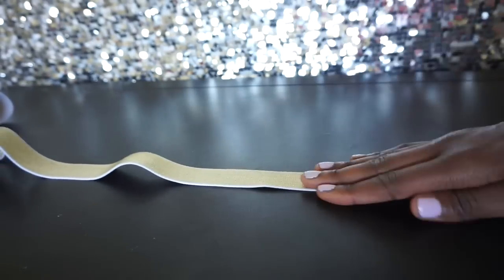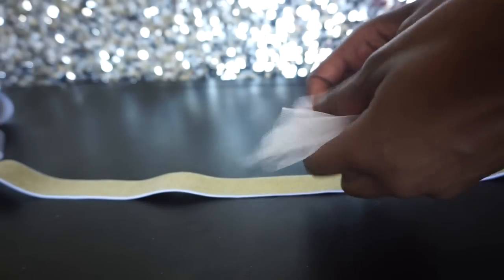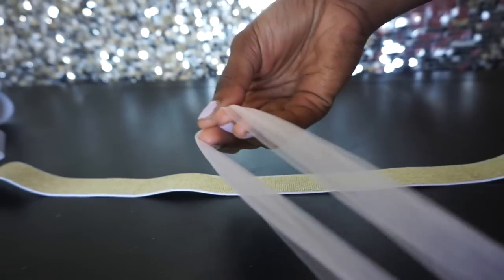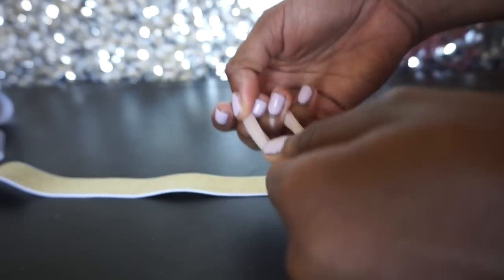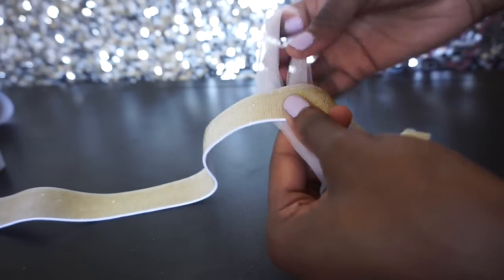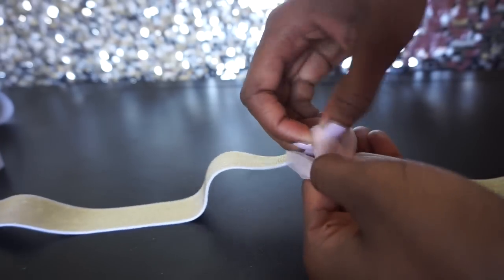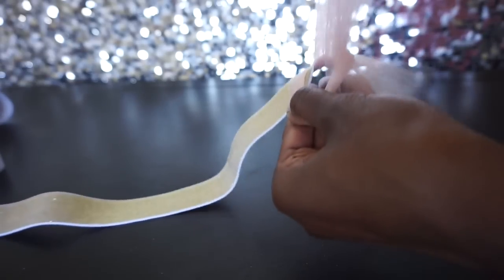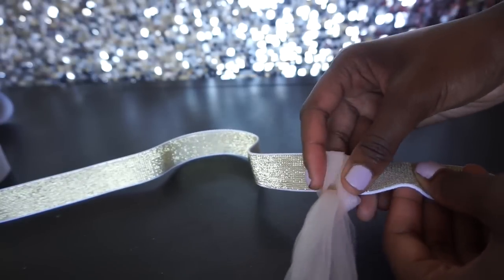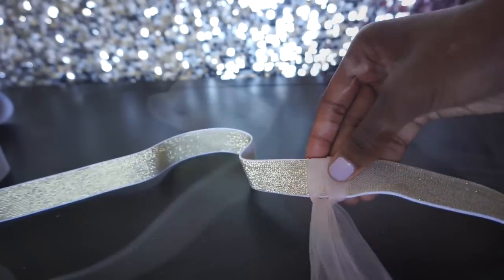Take your elastic and unravel it. Take one strip of your tulle, line up the ends all the way back to the loop. Hold that loop nice and tight, place the elastic in front of the tulle, then pull the two bottom pieces through — just like that. Give a nice tug downward and squeeze that together, tug a little more to have it nice and secure.